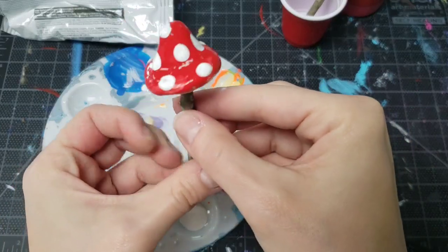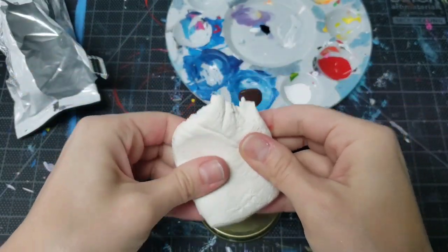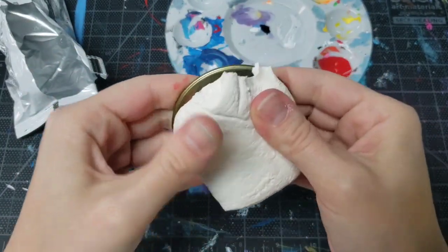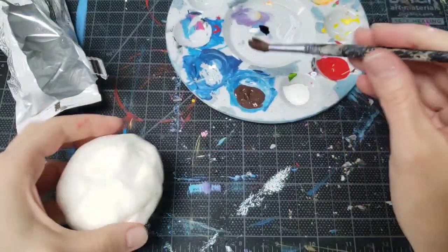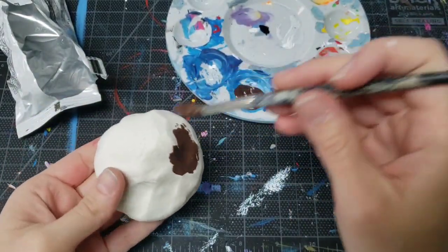We'll set it aside to dry. Now let's work on the lid to our jar. Take the rest of that Model Magic and form it onto the top and sides of the lid. While the clay is still mushy, I'm going to paint it brown to make it look like a pile of mud.